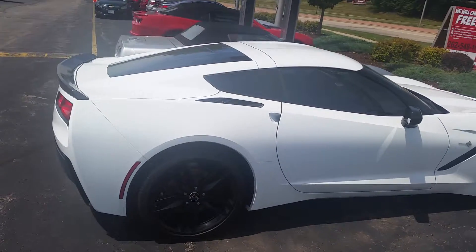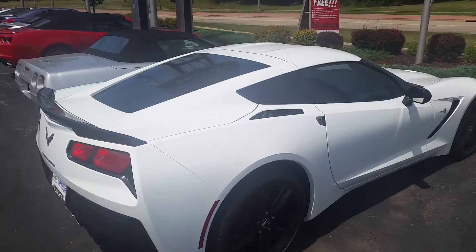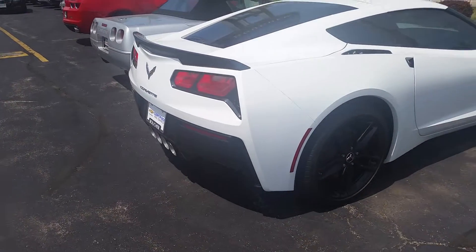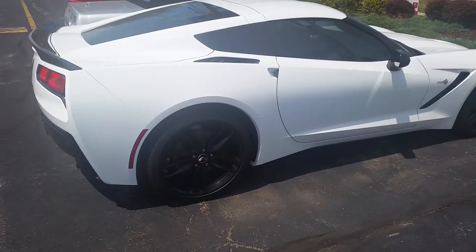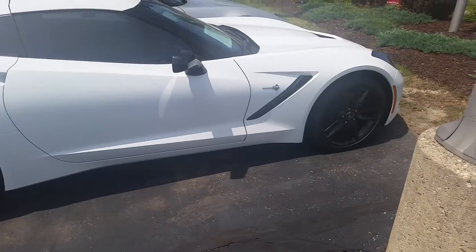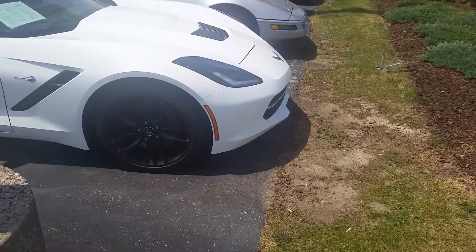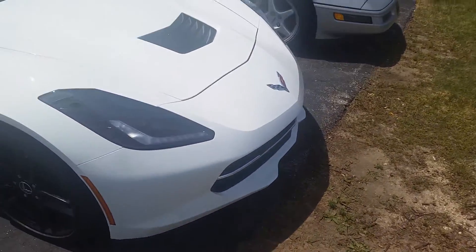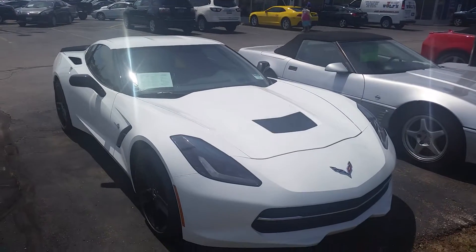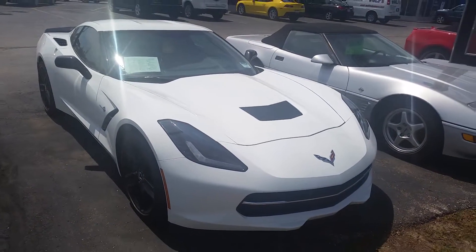Pretty much all the black you see on it — the plastic, like the spoiler, those little vents, and the bottom piece — that can all be painted white as you requested. The rims, though, unfortunately have a special coating, and when you remove that coating, talking to my body shop, it does not turn out the best. So that's something we can obviously discuss moving forward.